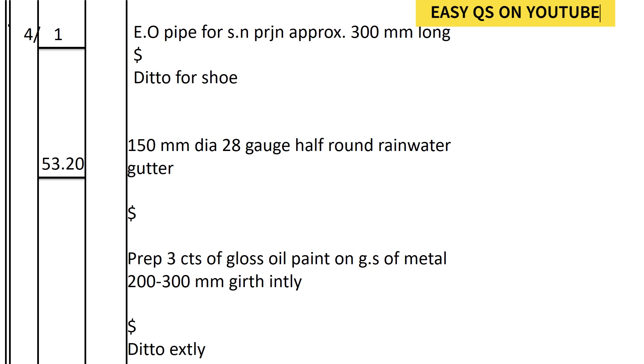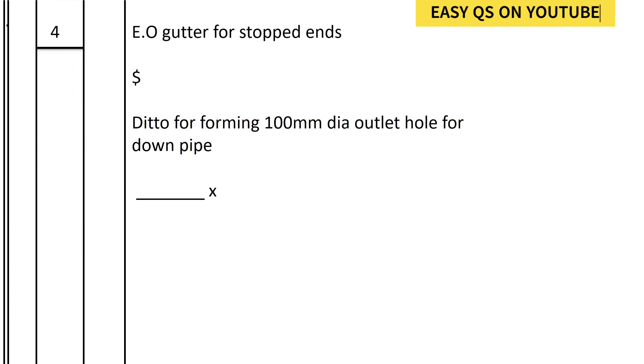The gutter shall be the perimeter of the fascia board. The perimeter of the fascia board is 53.20. For the extraover gutter for stopped ends, and for holes — we have four downpipes so four holes. That is the end of our takeoff for the hipped roof.